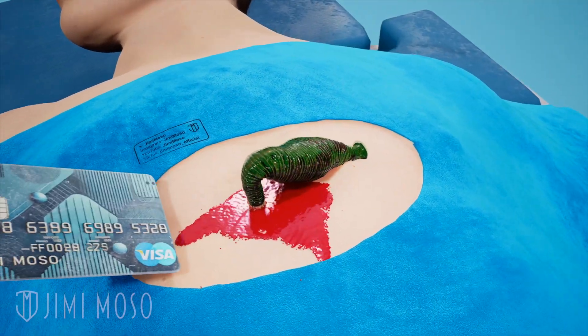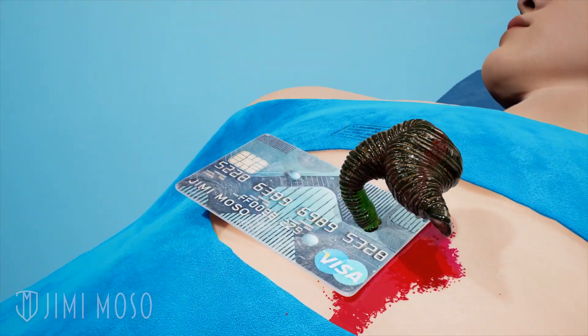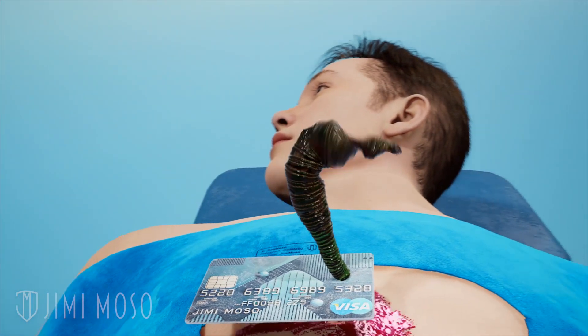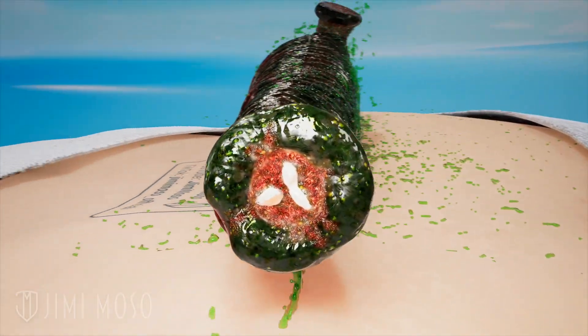For minor leech bites, some doctors generally recommend that you slide a fingernail, credit card, or flat object under the leech's mouth to gently break his suction, but of course you should always consult a healthcare professional. Leeches have three jaws and 300 teeth.